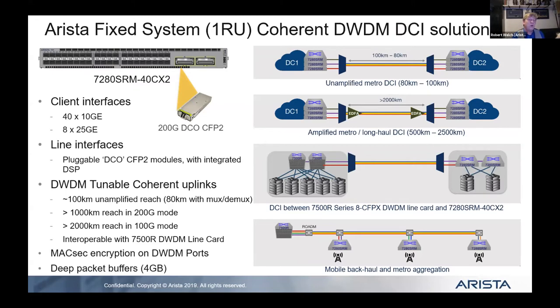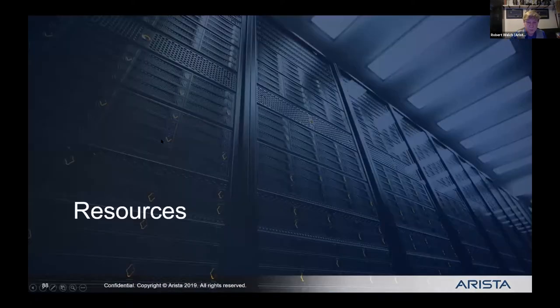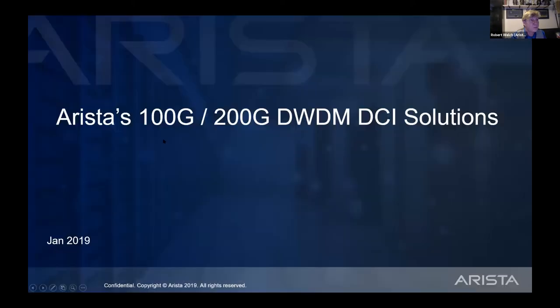Coherent optics are the old way; the new QSFP-DD and OSFP are the new way — cheaper, better, faster, and more resilient. The standard coherent optic is tunable, whereas these others aren't tunable yet. We're working on tunable 400-gig transceivers. A transceiver right now is going to morph — just like 10-gig went tunable, we're going to do that with 400-gig.